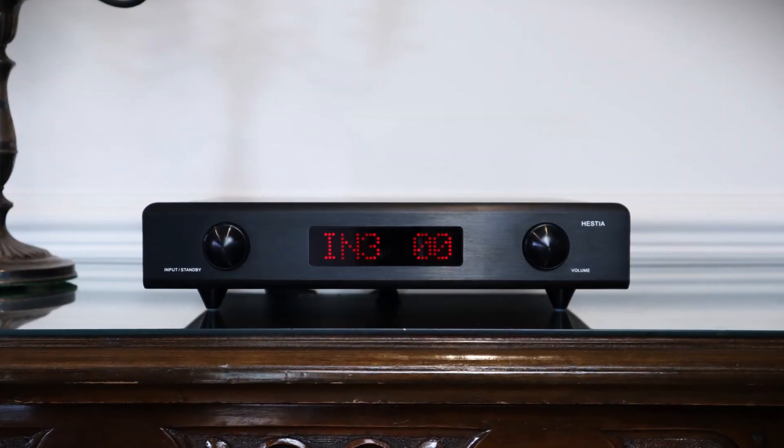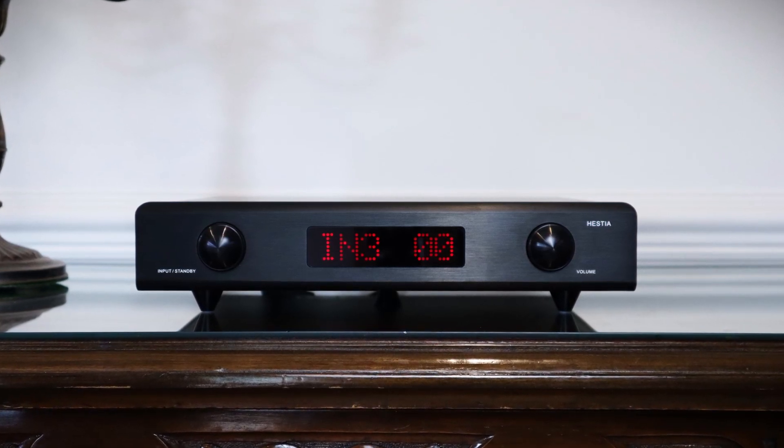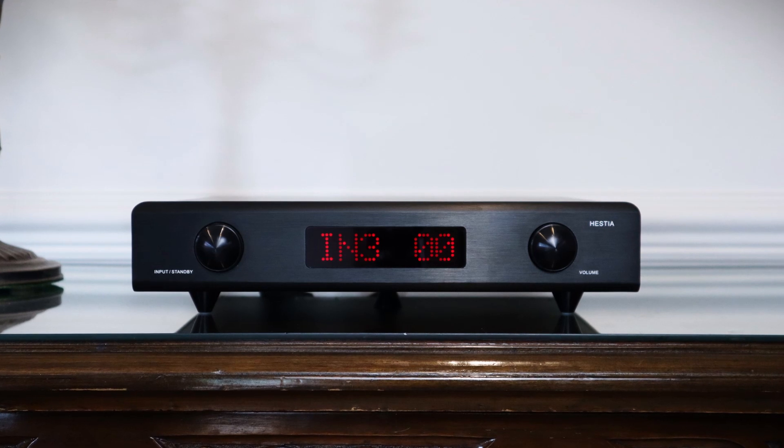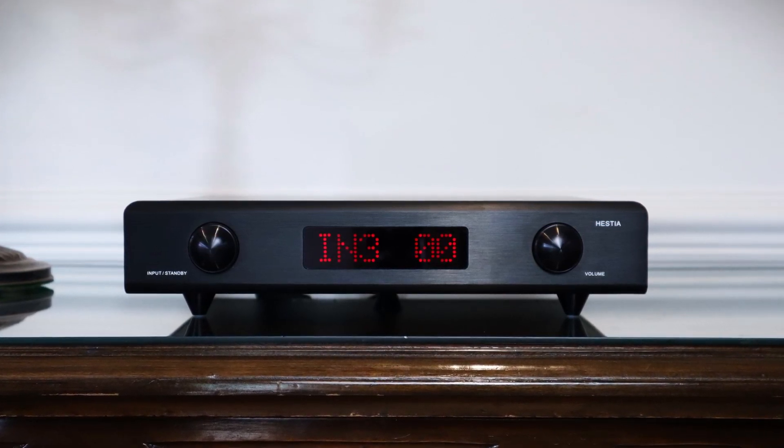The Denifrips Hestia preamp is superbly built. It will allow signal to pass through it whilst preserving very good levels of detail, even if it does impart a sheen that's a little diagnostic as opposed to musical. It's that coloration, as well as its limitations in terms of scale and dynamics, which means it misses out on higher accolades. But if you're looking for a balanced preamplifier, I can't think of an alternative that's as good for around this price. The Denifrips Hestia comfortably gets a recommended from this channel.